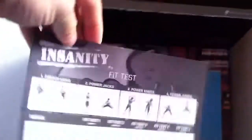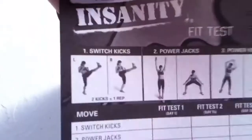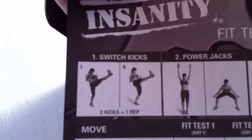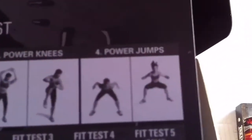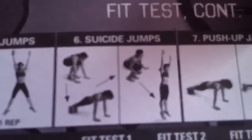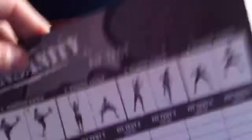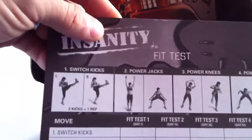We have our fit card — the Insanity Fit Test. It goes over the different exercises you'll be doing throughout the program and for the fit test: the switch kick, power jacks, power knees, power jumps, globe jumps, suicide jumps, push-up jacks, and low planks. You record all your information there. You'll do this at the beginning of your workout and before month two starts.